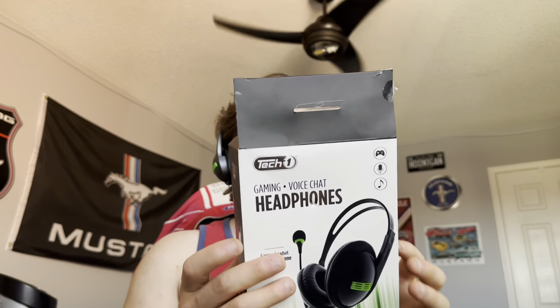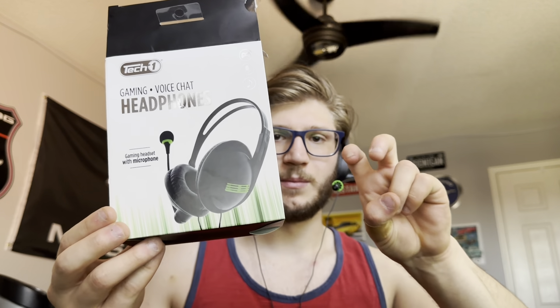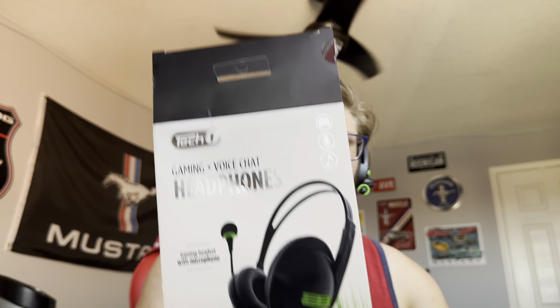Take two — my phone fell off the stand, hit the volume button and stopped the recording. So this is the Tech One gaming headset from the dollar store. To be honest, the only thing that's good on these is the microphone. That's it, nothing else. It comes with this little mic cover that I just took off.